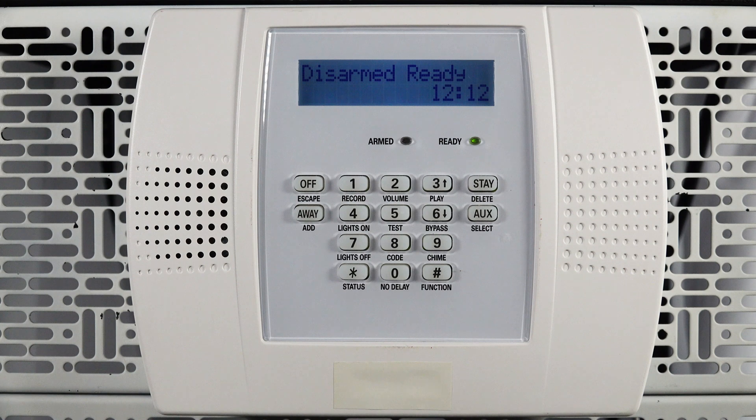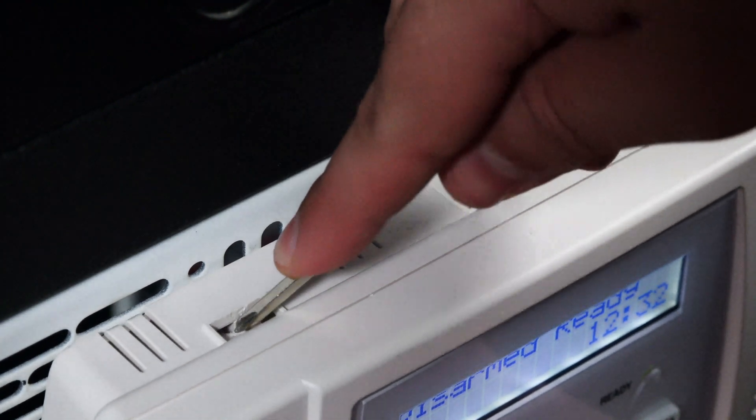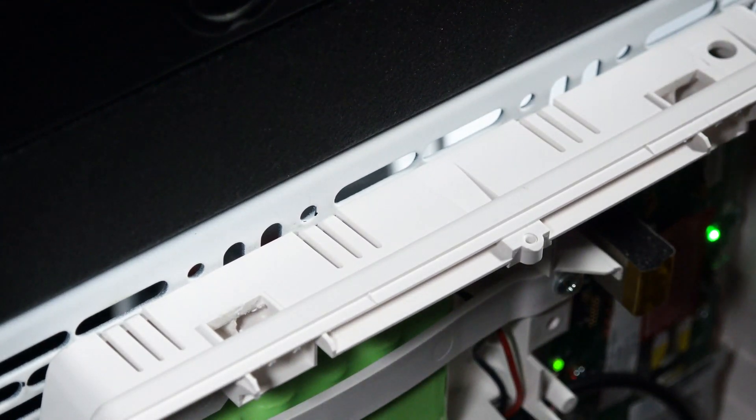Now locate your alarm keypad. Using the screwdriver, open the keypad by pressing down on the two tabs located at the top of the alarm keypad. Swing the keypad down to expose the electronics.